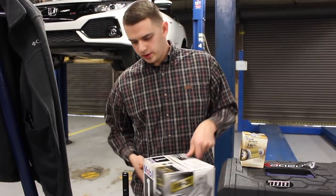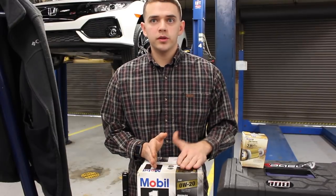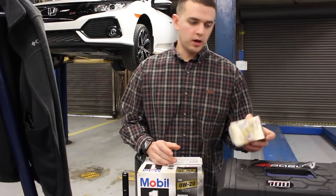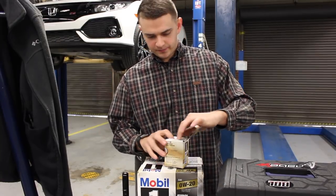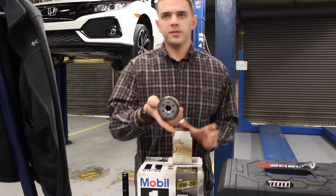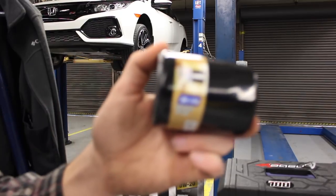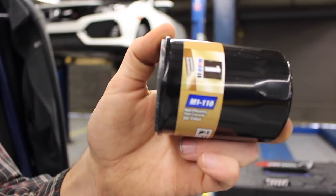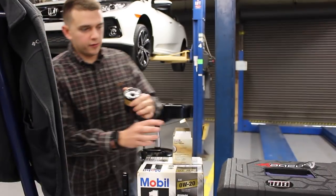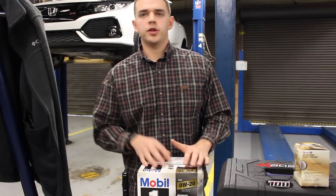Today we're going to be using Mobil 1 0W-20 full synthetic oil. The oil filter is the M1-110 — it's a super small little guy. I'll get a close-up to show you the number on the filter: M1-110, that is the oil filter you're going to be using. I'm standing by on the exact quart amount for now, and all the correct information will be in the description below.